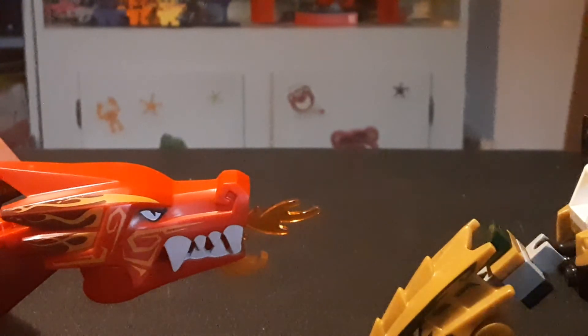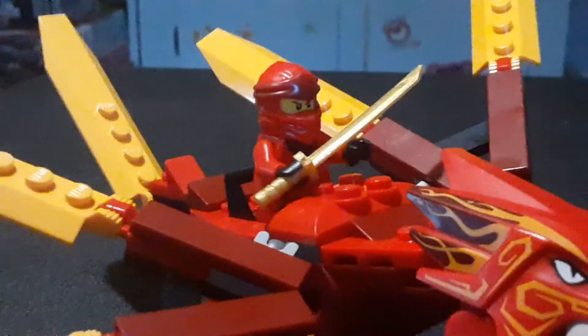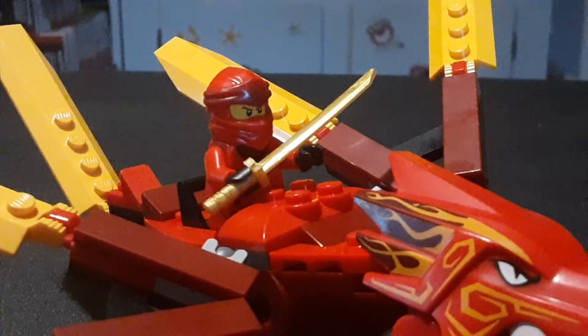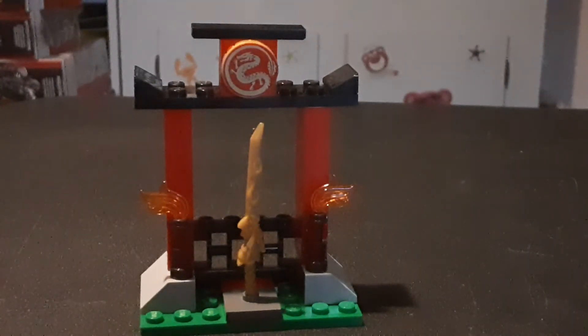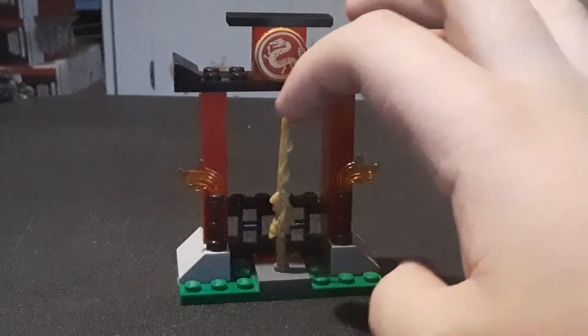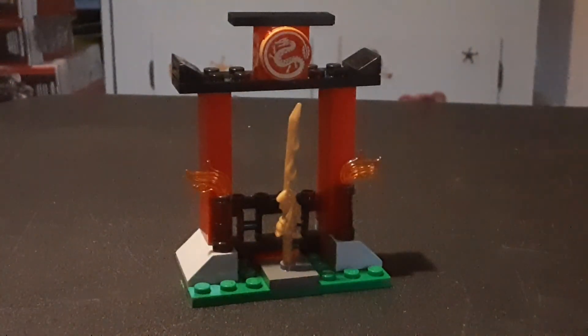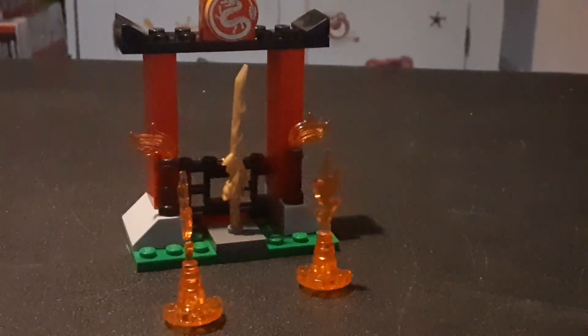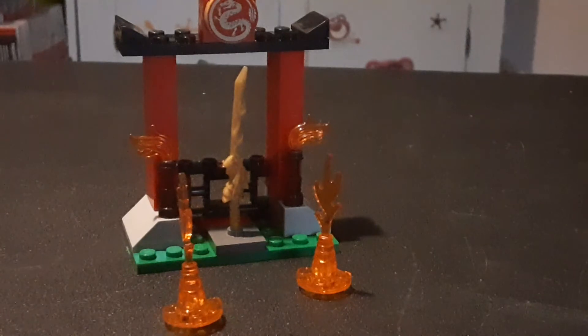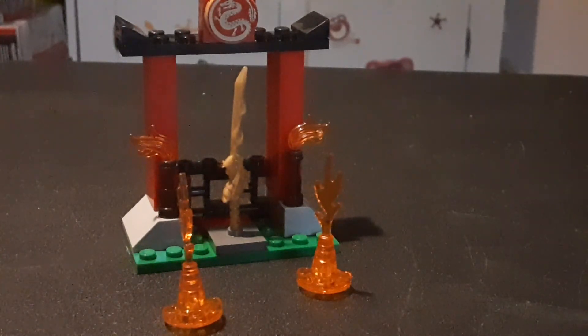Speaking of elemental weapon shrines — Kai can sit in the center, but nobody cares. We got a little Sword of Fire shrine that comes with it, which I think is the best part of the set. It's a really cute little temple build with a Sword of Fire in the middle, and it's got these little flame pieces that come with it. The Sword of Fire can come off, because it's a freaking Lego piece.